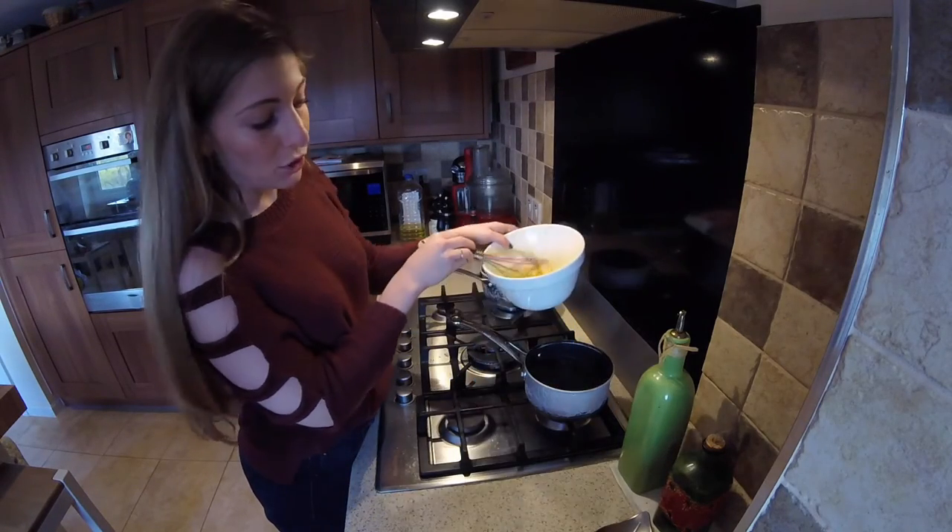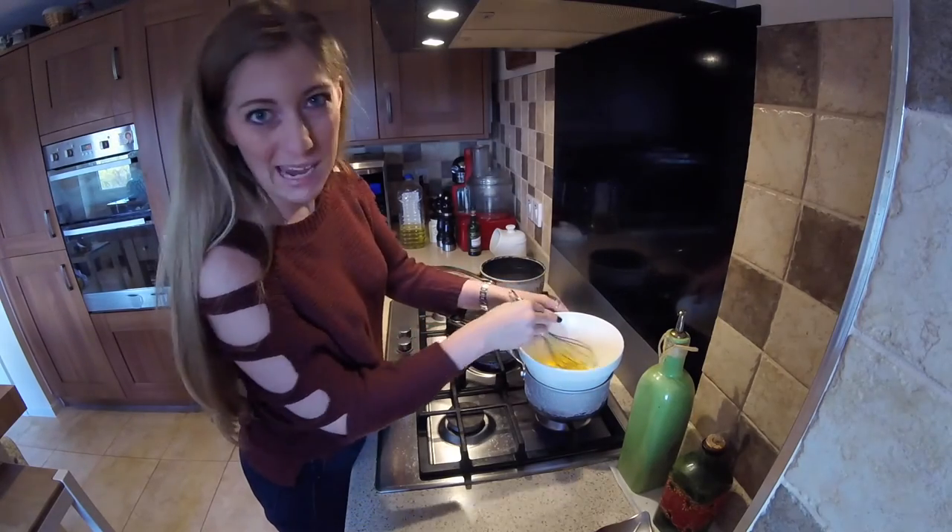Then you're just going to pop that mixture on top of some simmering water in what's called a bain marie.